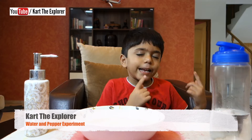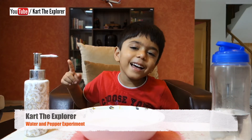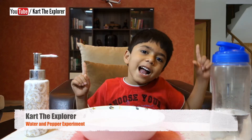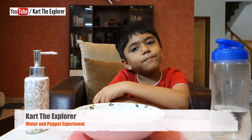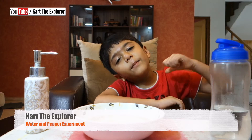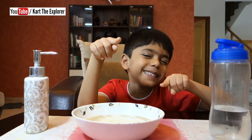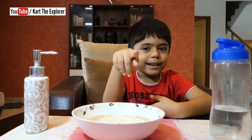I like black pepper. I like experiments. I like everything. I like vegetables. I like fruits. I like black pepper in my sandwiches, in my pizzas. Do you like them in your pizzas and sandwiches? You like it, right?